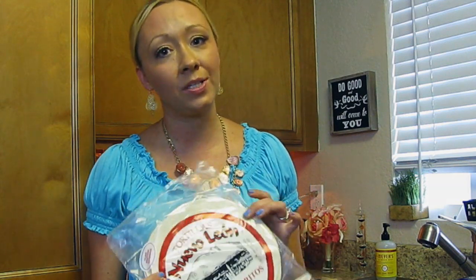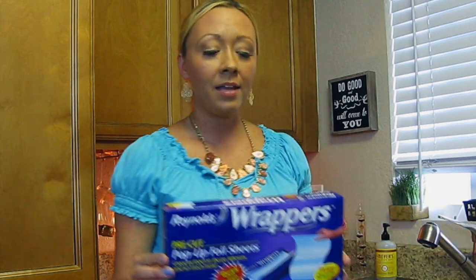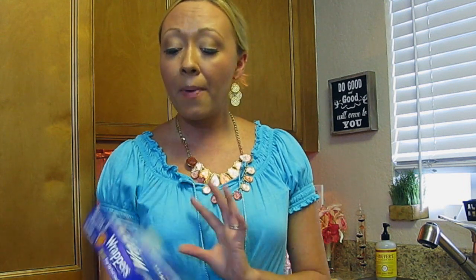The next ingredient is medium burrito fajita-style soft flour tortillas. Feel free to substitute crunchy tortillas, corn tortillas, or any tortillas you prefer. We're also going to be using salt and pepper, which I'm not counting in the seven-ingredient list since most of you have those on hand. You'll also need some aluminum foil — I picked up Reynolds wrappers at the Dollar Tree, but any foil works.